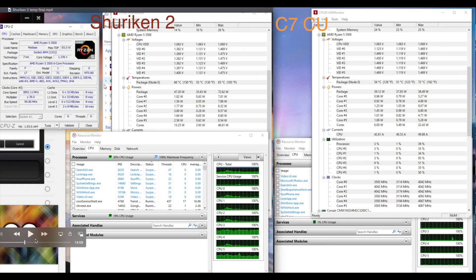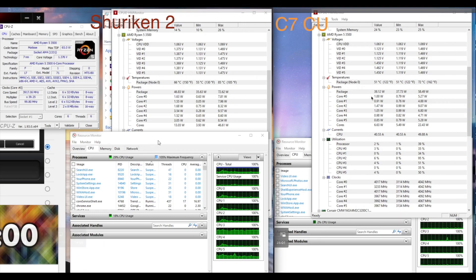In idle, there is no big difference, although the Shuriken 2 at one point was 5°C higher than the C7 Copper.